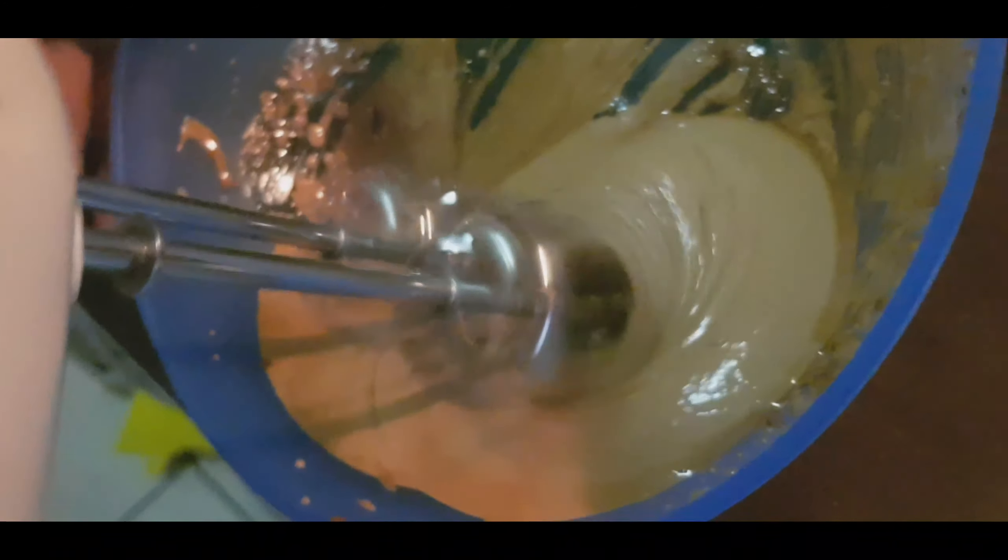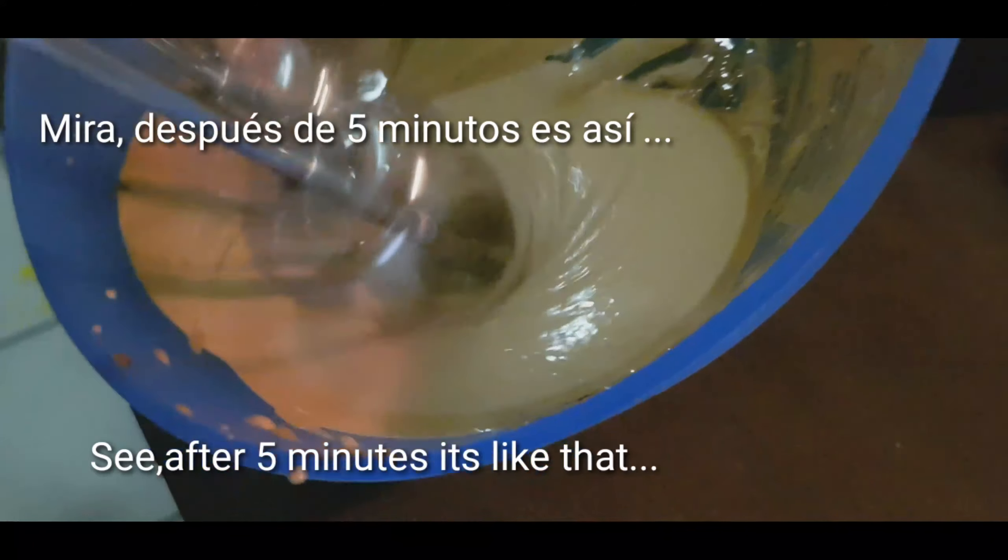Grind करते हुए हमको तीन मिनट हो गए हैं, लेकिन अभी भी यह liquid जैसा ही है — texture अभी भी पतला है। पांच मिनट बीत गए हैं तो इसका color देखो change हो गया है और texture ठीक भी हो गया है।